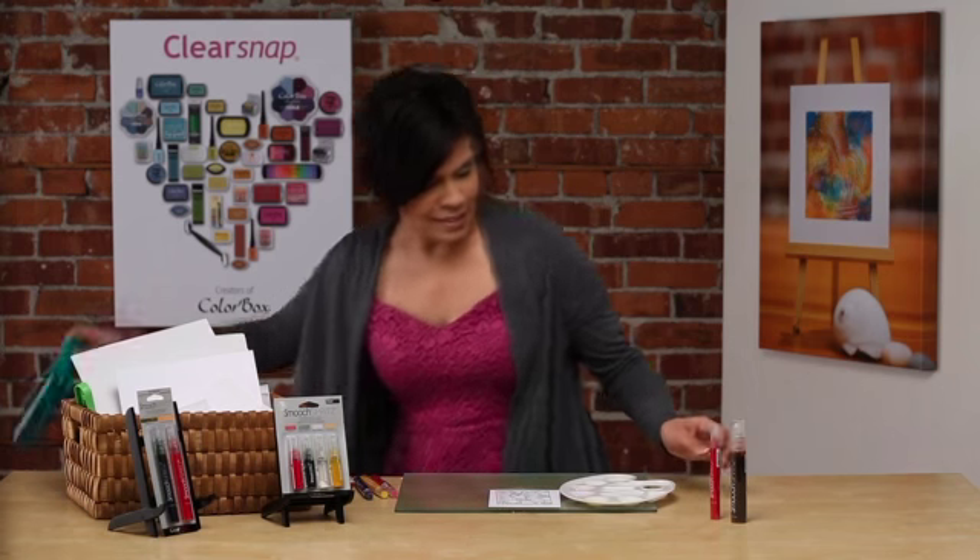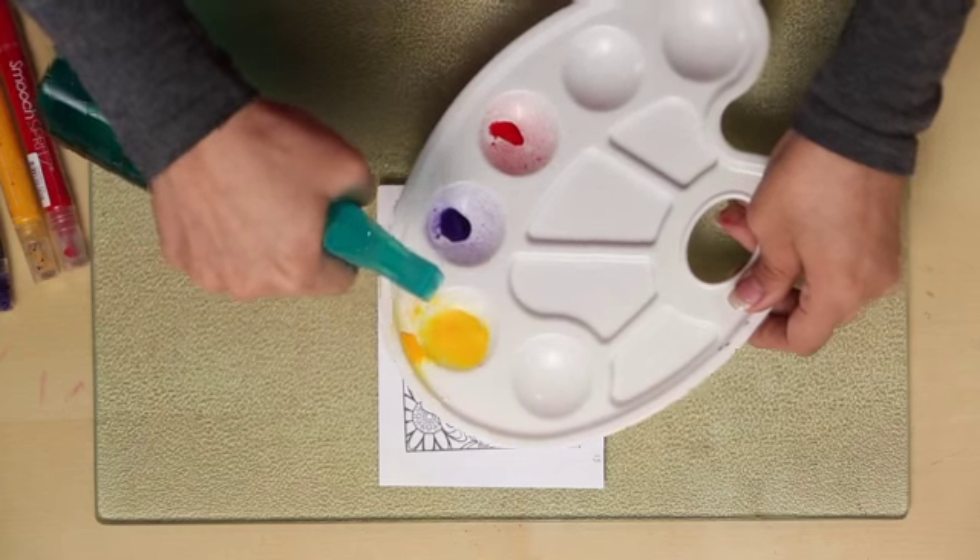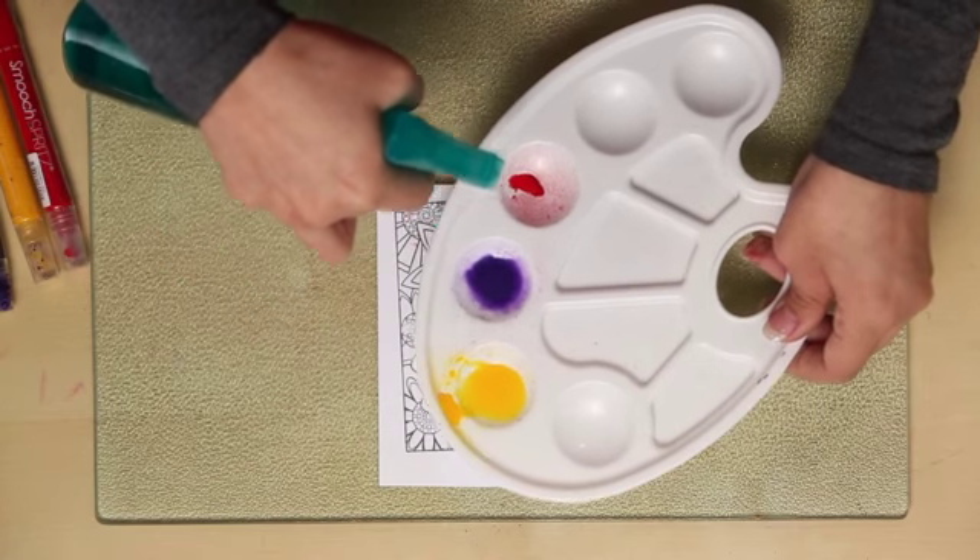What we can do now is take our Smooch Spritz and just add a little bit of water. Again, this doesn't take away from the intensity of the pigment — it just allows it to move a little bit more like water and still give that watercolor kind of effect.